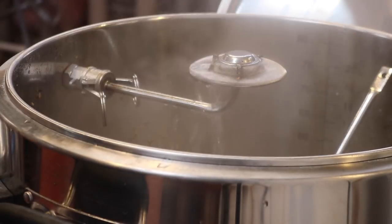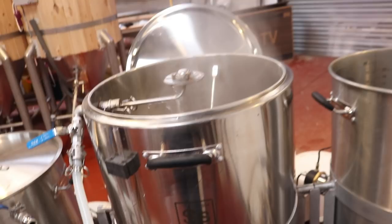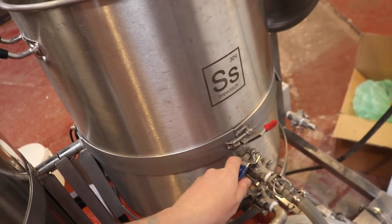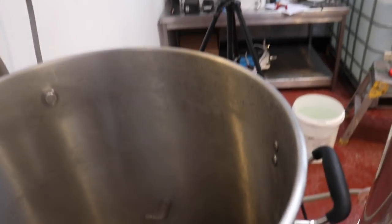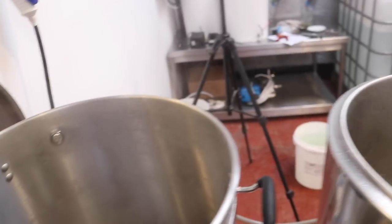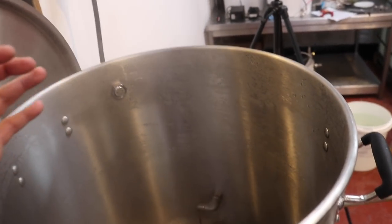We're holding the level there — I might just want to slow that down a touch. We are pulling the beer across pretty fast, and coming around to the back you can see that's how fast we're going in via the whirlpool port. We're getting close to being over the elements. I'll tell you what you can't do though — you can't smell it, and it smells very nice, it smells very good.